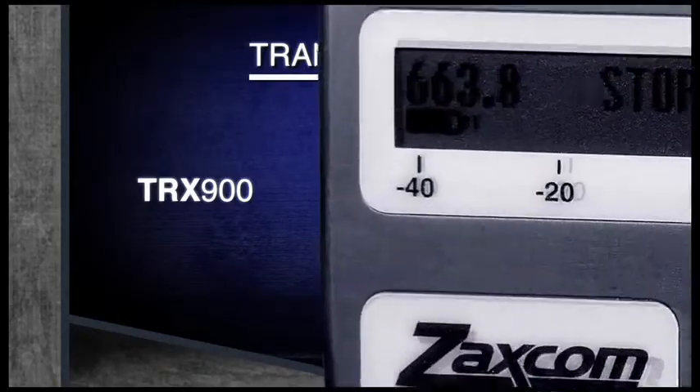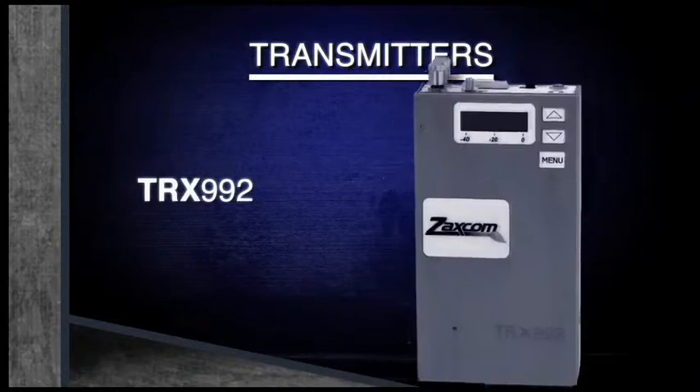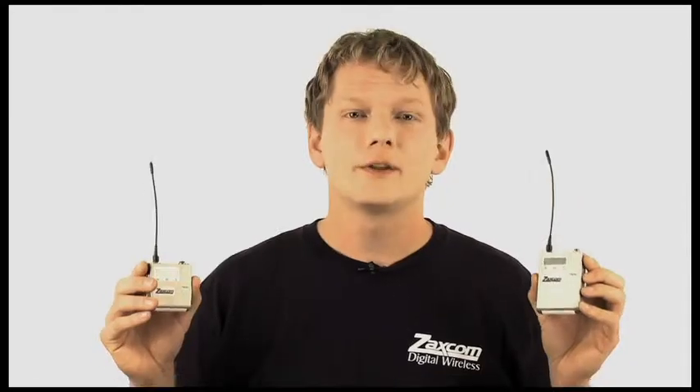First up, Zaxcom's transmitter product line. The TRX900 and the TRX900AA. These body-packed transmitters are identical in every way except for the size and battery type. The TRX900 is among the smallest transmitters on the market and will operate for up to 6 hours on a single CR123A lithium battery. The TRX900AA is a regular-sized transmitter and will operate for up to 10 hours on two AA lithium batteries. These transmitters are extremely versatile and have the ability to transmit in either mono or stereo mode with the optional stereo adapters.